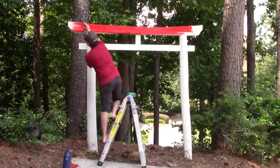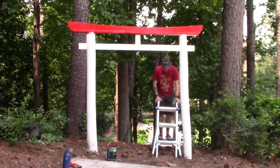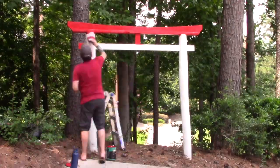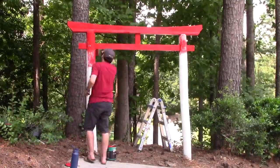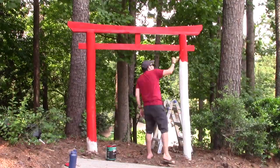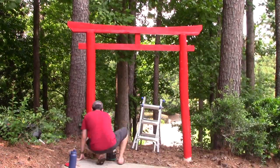Overall, I'm super happy with how the torii gate turned out. The project took me over a year to complete because I never really had a plan for finishing it. I also ran into some problems I had to think through, like how to get the nuki through the slots in the posts — rubber mallets and lots of hammering. And how to best join the shimaki to the posts — I just wound up using wood screws.